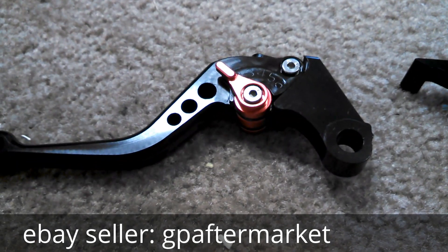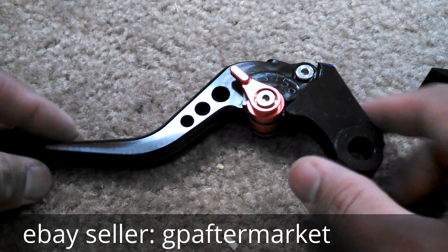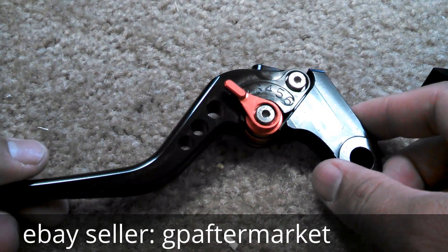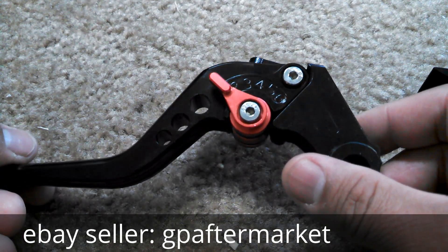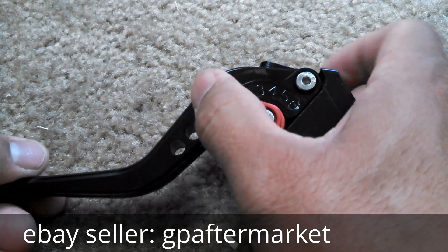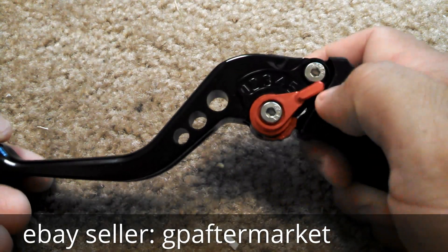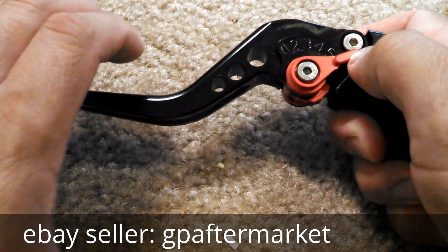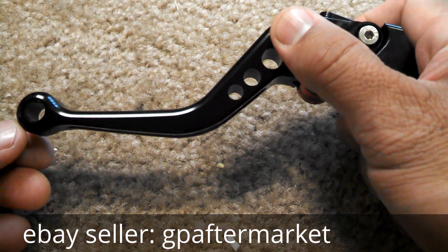I'll go through placing these on my Honda Grom. If you search the item, these are CBR 250 levers, years 2011 to 2013. Here's the adjuster — you can lengthen the reach from the hand grip or you can shorten it so it comes a little bit closer.